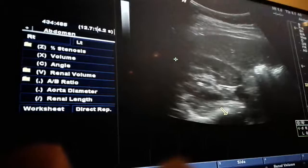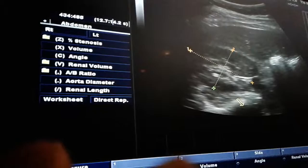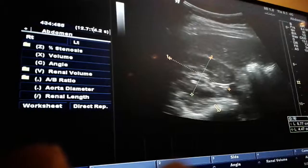Some places — when I was out in Texas — when it came to the kidneys, they measured the AP in the transverse. So wherever you go, find out how they want it measured and measure that way. Most still measure both AP and length in the sagittal kidney, but they may ask you to do your AP in transverse.